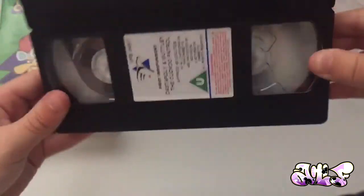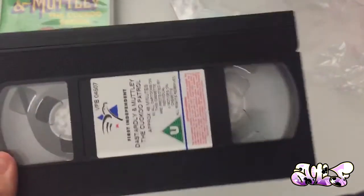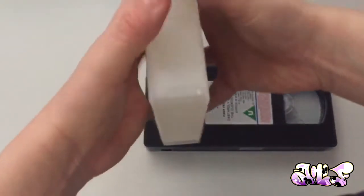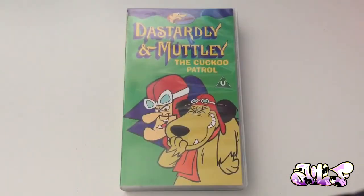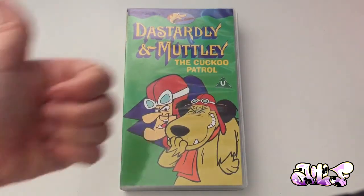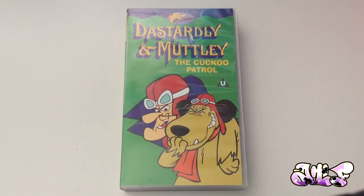So I'm going to put it in my VCR right now. This actually wasn't much of a quick video — I do apologise about that. It's a really, really good tape. I haven't even watched it yet. So anyways, guys, thank you for watching. Don't forget to leave a like, comment, and subscribe. I'll see you in another video. Bye!